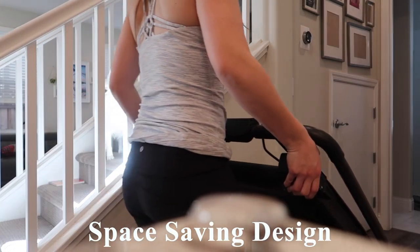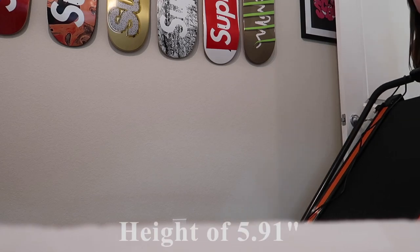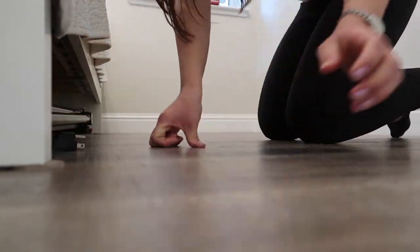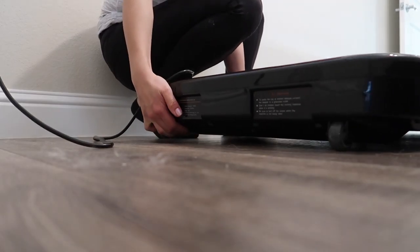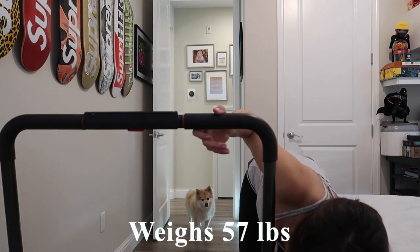One of the great features of this treadmill is its space-saving design. It's fully collapsible and has a height of only 5.91 inches, meaning your bed needs to have a minimum clearance of 5.91 inches. Pulling out and setting up the treadmill just takes a few minutes, so it's extremely convenient. I don't find it too heavy to maneuver from underneath the bed — it's only 57 pounds.